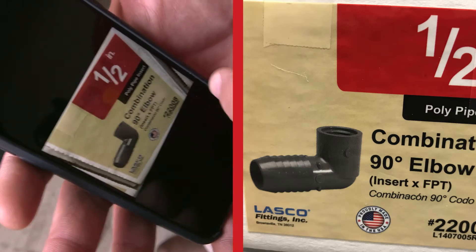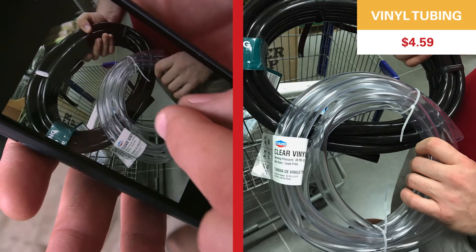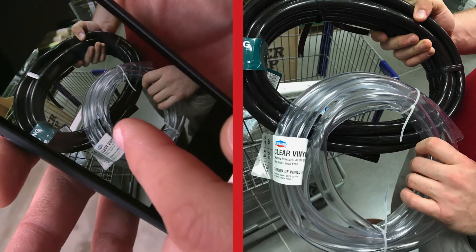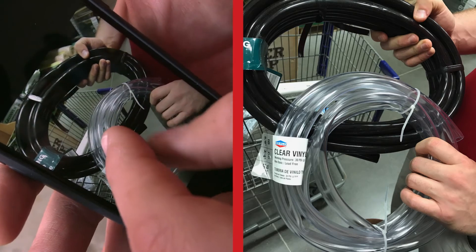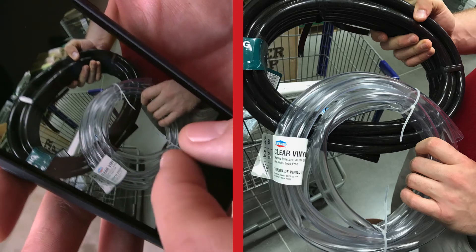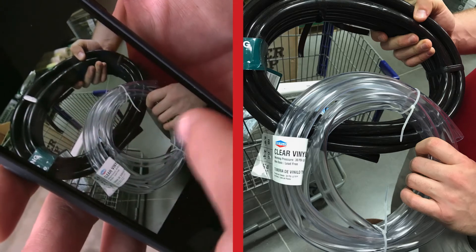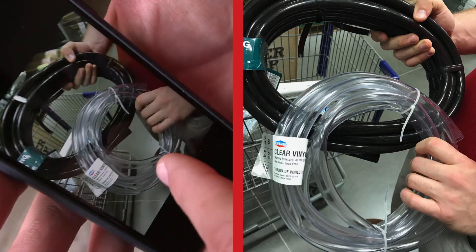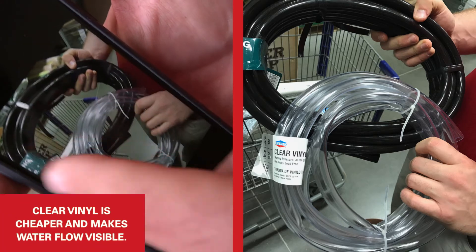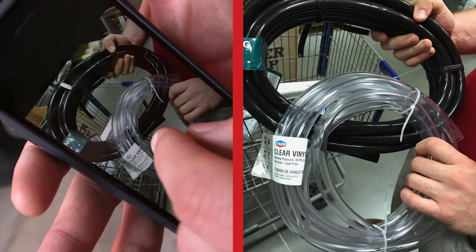There are a couple of different types of vinyl tubing here — clear and black. The opaque black tubing prevents algae growth inside but you won't be able to see water flow. In our application we're going to use the clear vinyl so we can see the water flow, and the clear is also cheaper since the black is more of a specialty product for ponds.